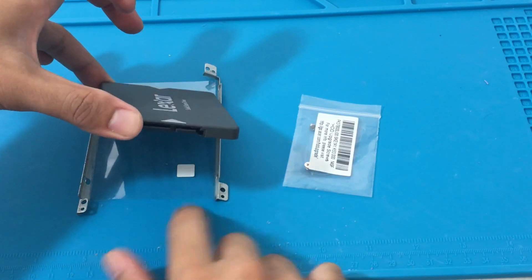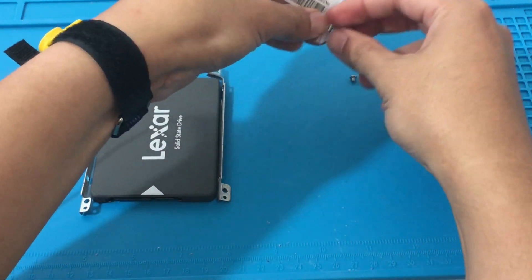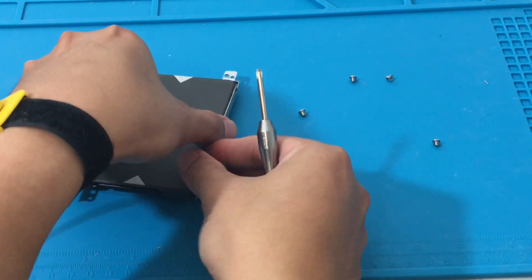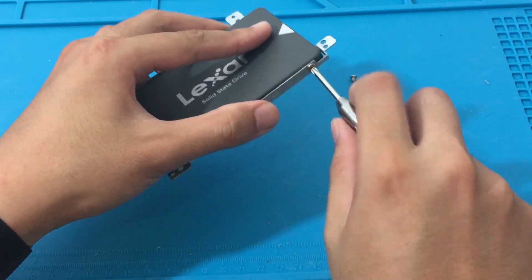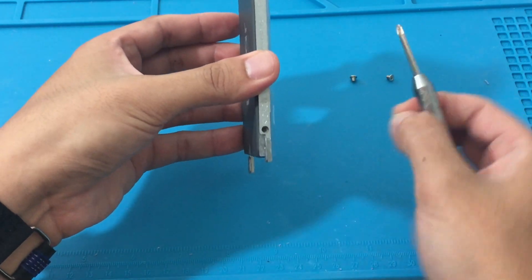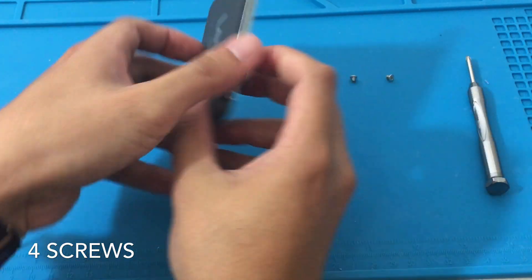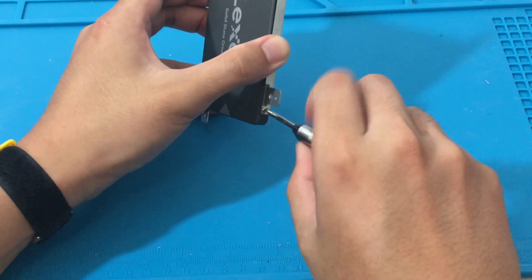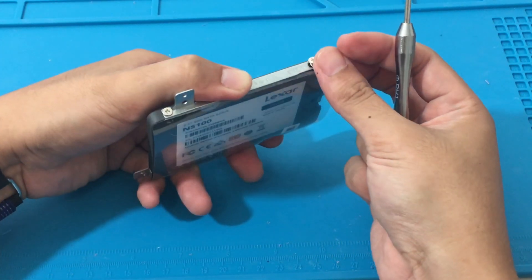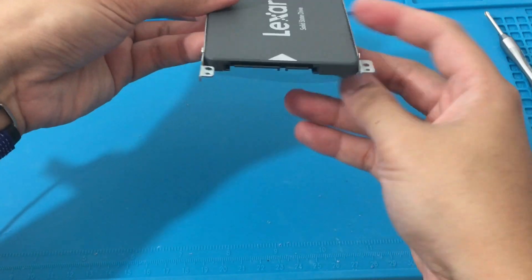Now we've got our SSD caddy and the SSD itself. I'm going to connect it and use the four caddy screws that Acer provided so nicely — props to Acer for making this upgrade easy. This is a pretty fun project; I like upgrading computers. I did order some RAM so hopefully we'll upgrade that soon, and we're also going to upgrade the M.2 SSD. I've never had a clear plastic caddy before — on the bottom you can actually see the info of the SSD, which is pretty sweet.